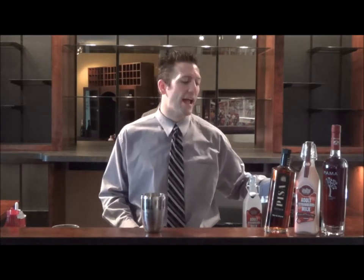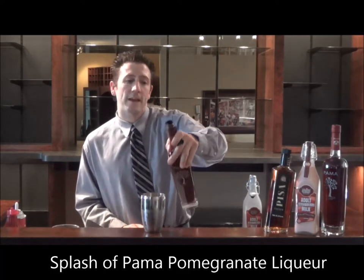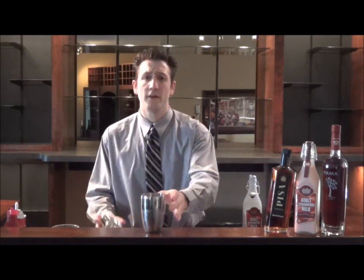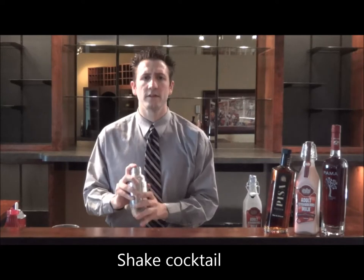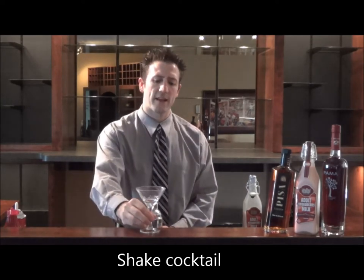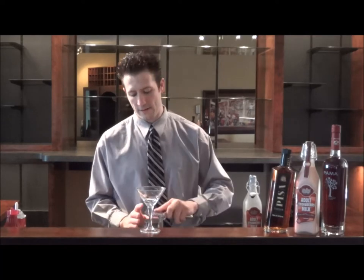Then we're going to add just a splash of Pama, a pomegranate liqueur. Now if you don't have Pama available, all you need to use as a substitute is grenadine. So let's give our cocktail a nice shake, and then we're going to take a martini glass and strain this into the glass.